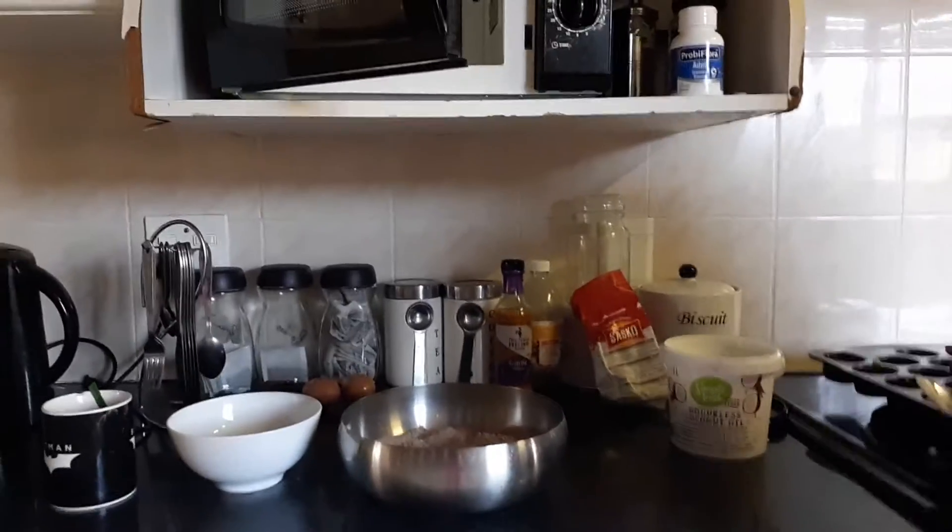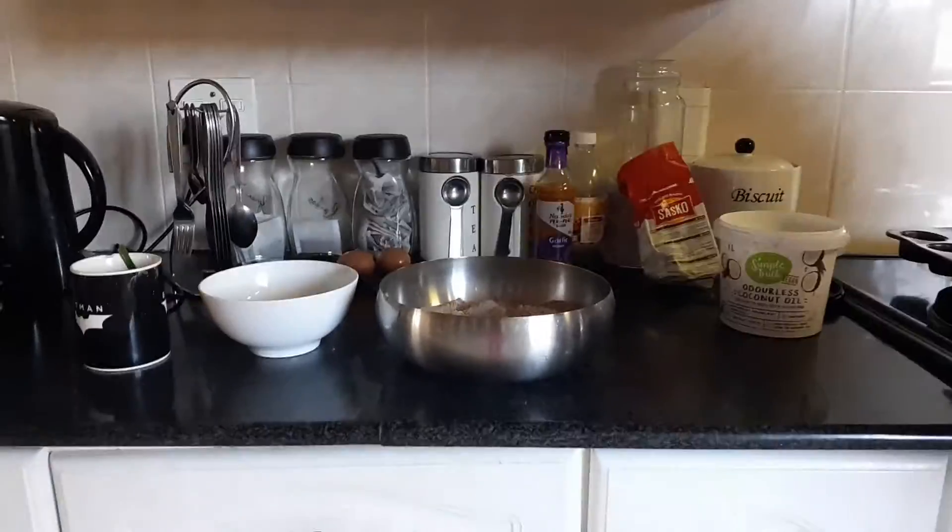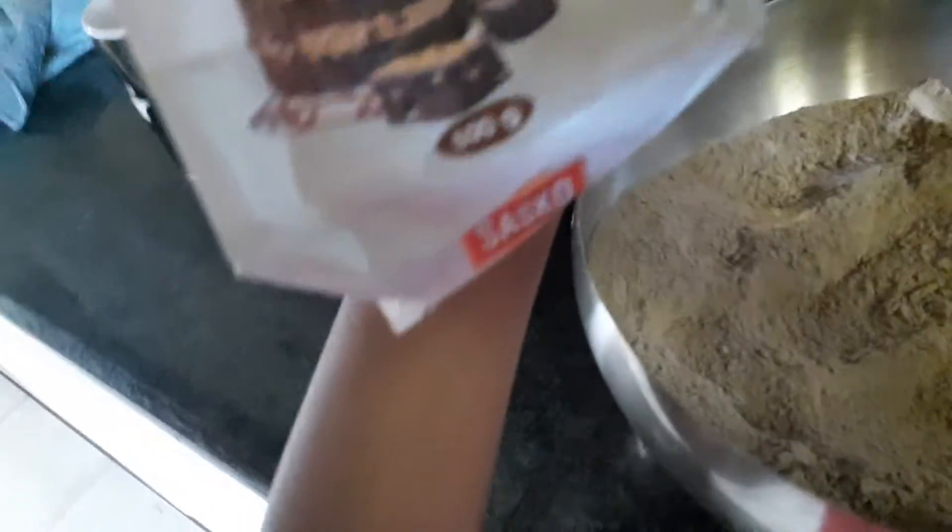Welcome back to my channel, I'm Sahana and today I'll be showing you how to make chocolate muffins. First up, you want to put in your cake mix — I chose chocolate flavored cake mix — and empty all of it into your mixing bowl.